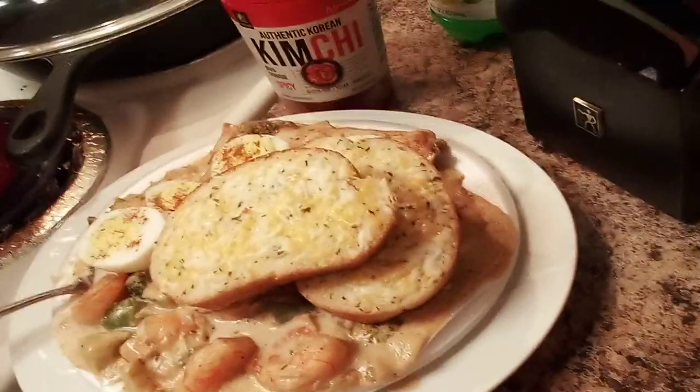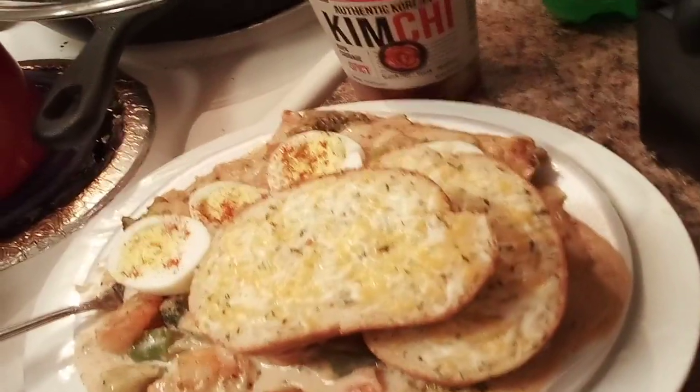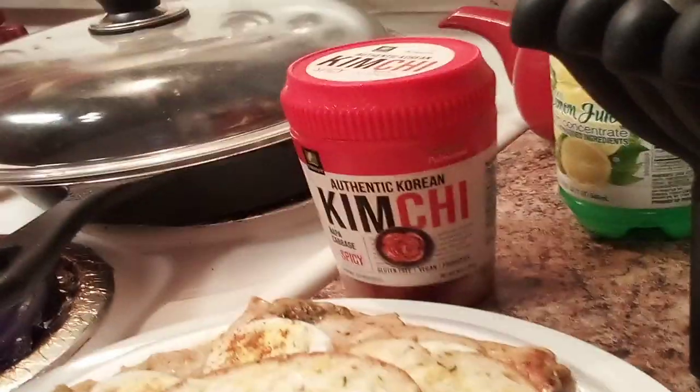Thank you guys for watching. I'll finish this video off with what I'm eating tonight: leftover rice topped with boiled egg and two garlic breads, and I might add some kamenchi on the side. Thank you guys for watching — stay safe.